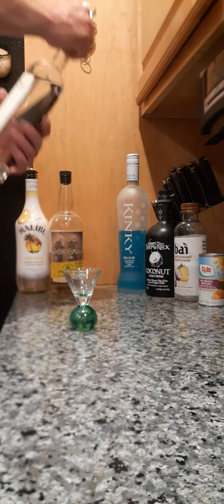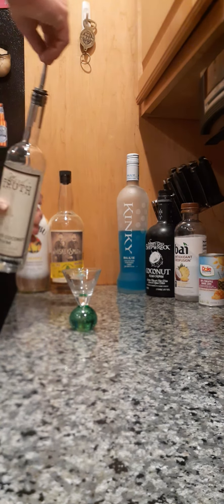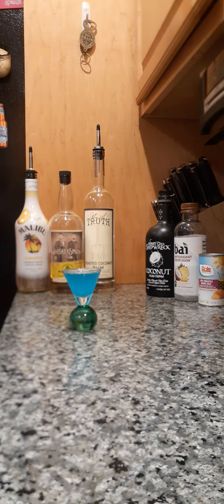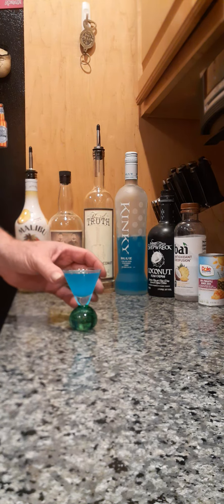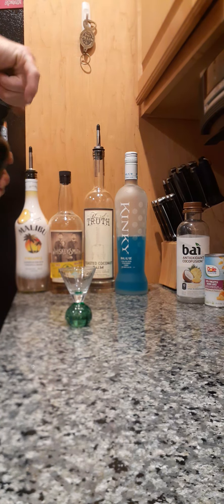We are going to take about an ounce and a half of coconut rum. We're going to take about an ounce and a half of the Kinky Blue — I need to get a spout on the Kinky Blue, I use this a lot. Actually it's not going to quite be an ounce and a half; I'm really only using that to kind of tone down the sweetness and for the blue, because we're going to make a green drink — this drink will hopefully be green.